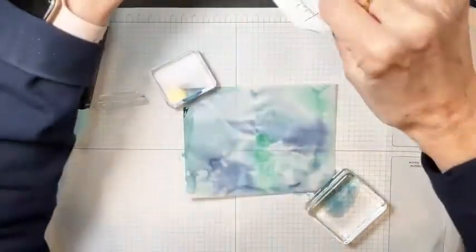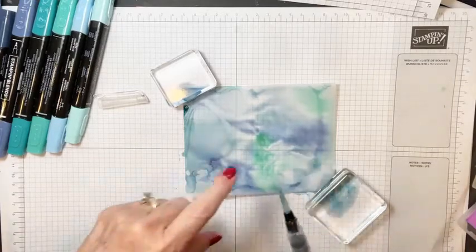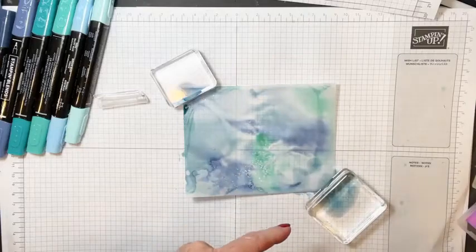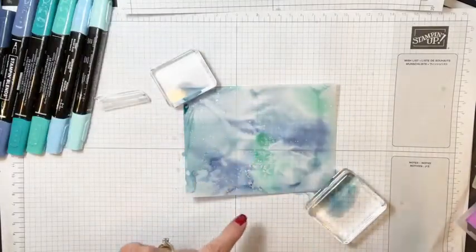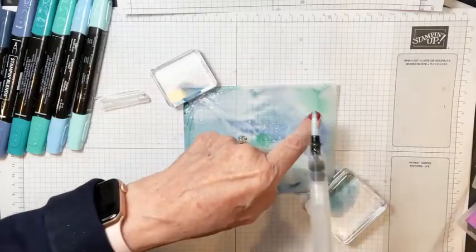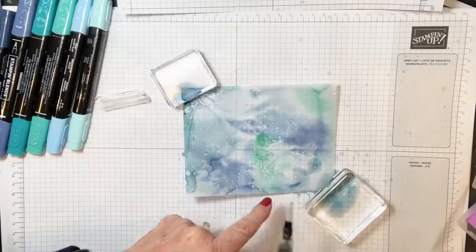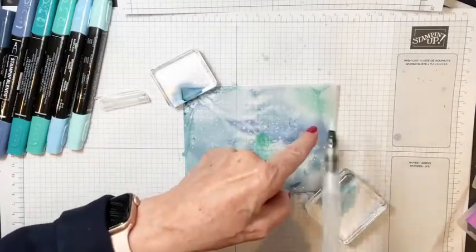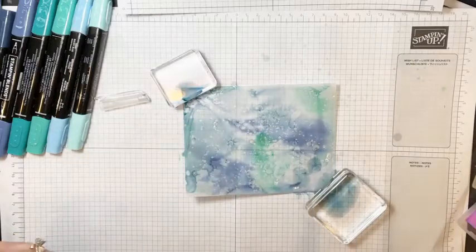The second thing we're going to do is take our water pen — I'm dipping it in the alcohol — and flick this off my finger to make some dots on the vellum. Can you see how magical that is, how it just starts making little circles? So cool! That's maybe the coolest part. I need that to dry for a moment — I love those little speckles!